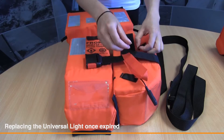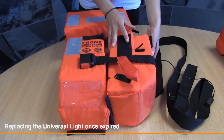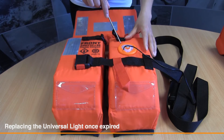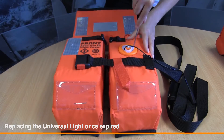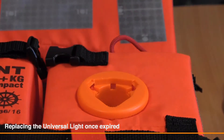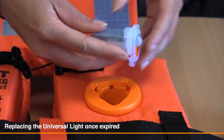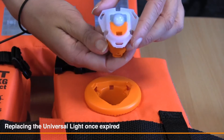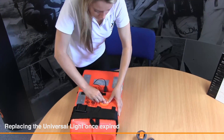Unfasten the wire from Velcro tidies. Insert small flat headed screwdriver into the three release tabs. Remove light from the recessed housing. Click reset bracket onto universal light unit. Click universal light into housing and listen for the three clicks.